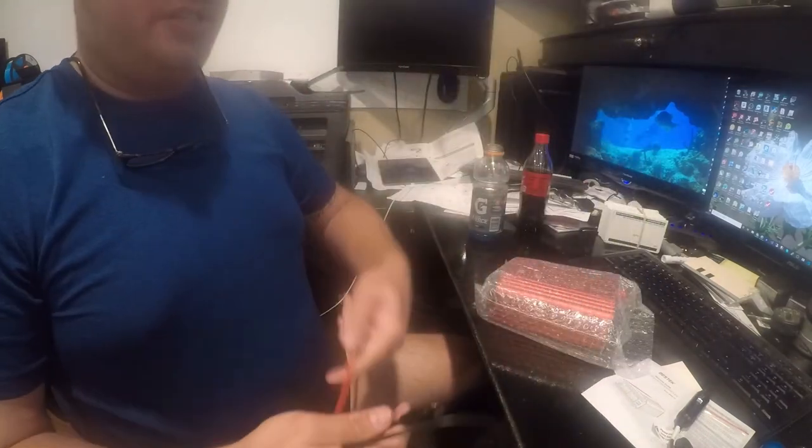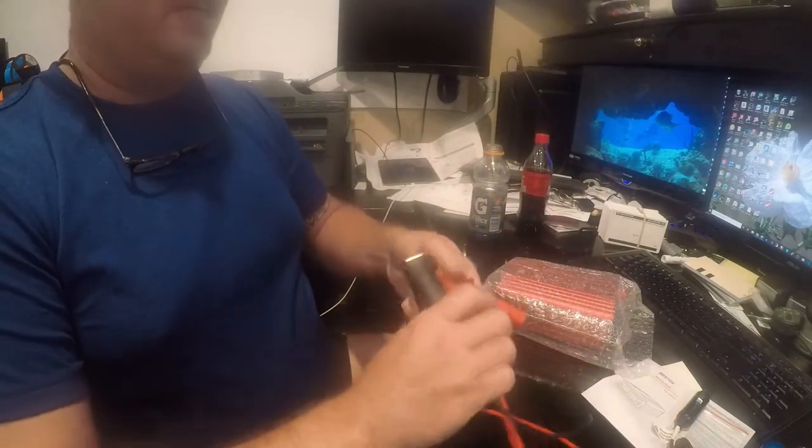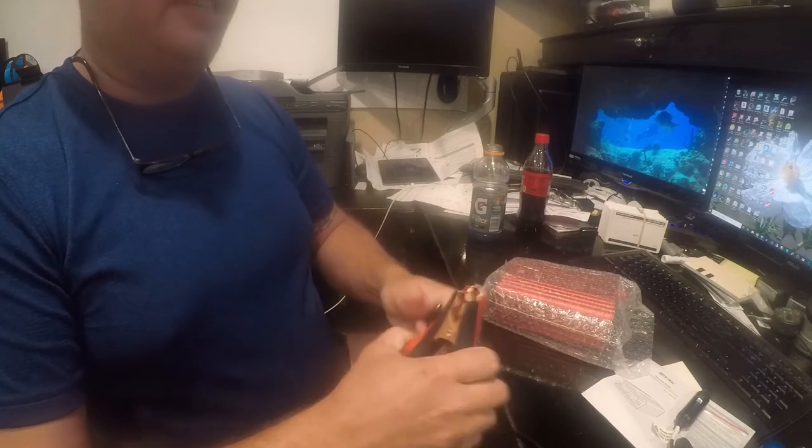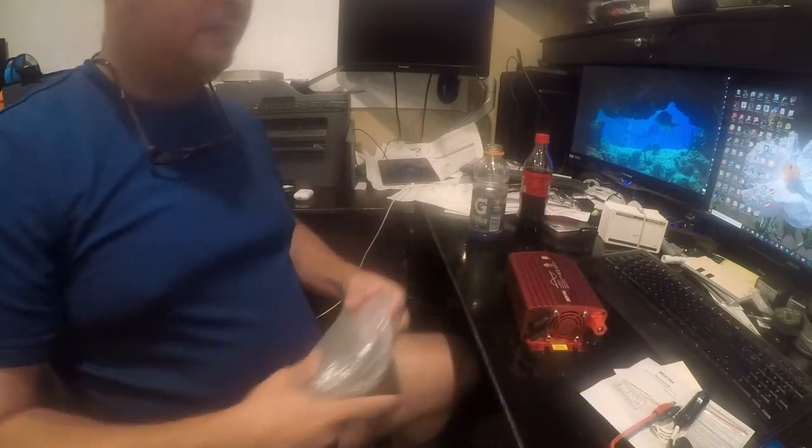It came with these pretty hefty alligator clips — it's a shame because I don't need them, and you'll see why.